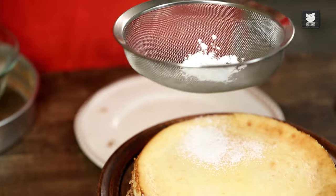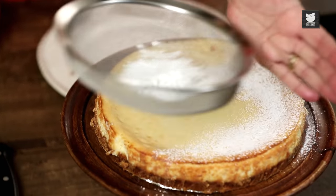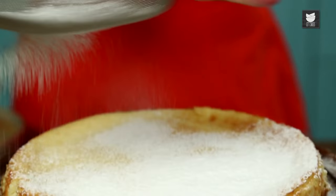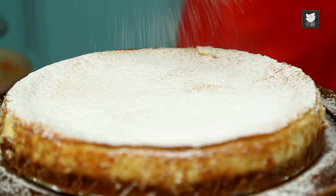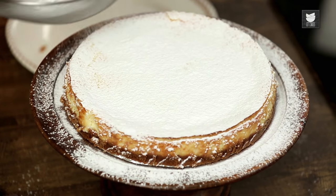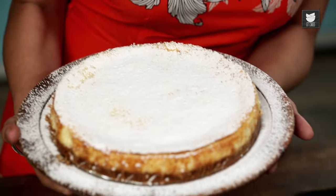Just to finish it off, I'm going to give it a light dusting of icing sugar, just to make it pretty. I sometimes do do pretty things. There we go. So there you go darlings — my delicious New York style lemon baked cheesecake with an extra thick biscuit base, just how I like it.